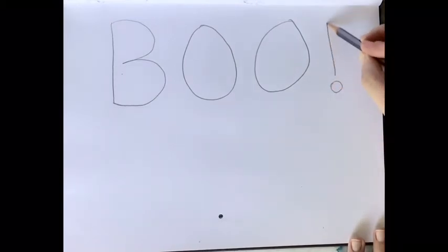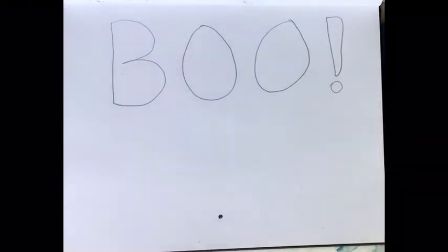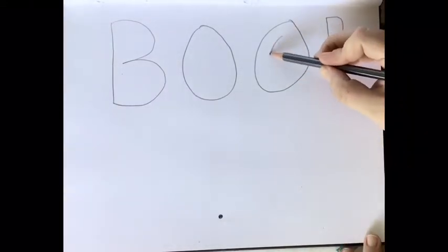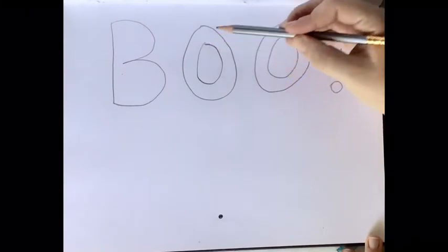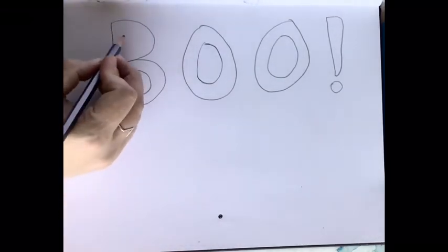Or you can put it in the corner and have a curved word. This word, 'boo,' is actually a really great word for block letters because it's quite simple — you put another O inside of that one, and then another O in there, and there you have it. You have block letters with the Os. For the B, it's similar in that you can just put almost a circle with a flat left side inside the B, and you have your 'boo.'